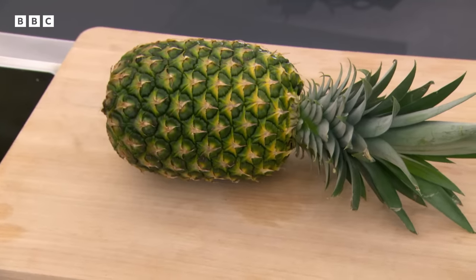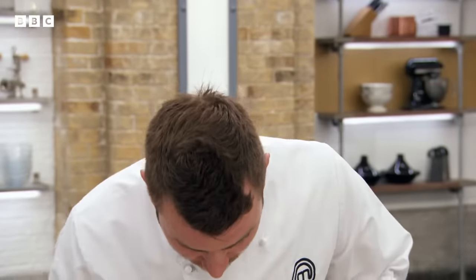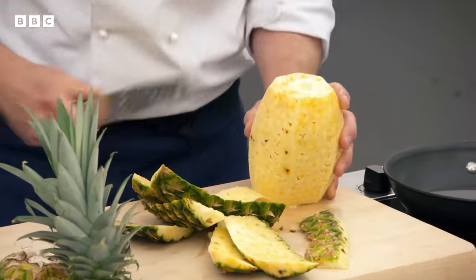Ollie, welcome to MasterChef. This, of course, is a skills test. This particular one was set by Marcus — caramelised pineapple dessert with a caramelised nut garnish. You're going to have 20 minutes. All right? Does that sound OK? Absolutely. Off you go. Fantastic. So, Ollie, how are you feeling about this challenge? Pretty excited for it, actually. I was glad it wasn't something I'd never seen before or never heard of, to be honest.